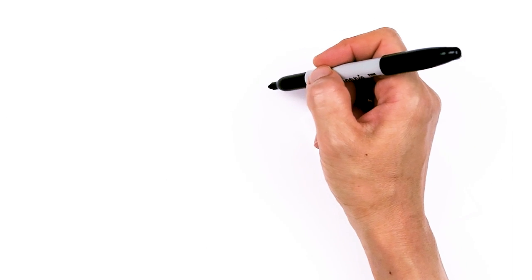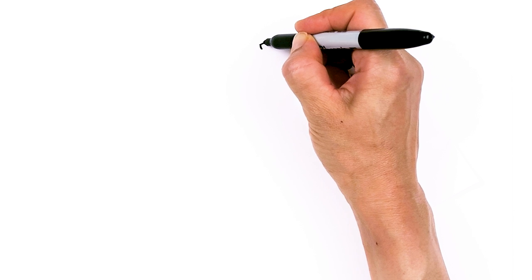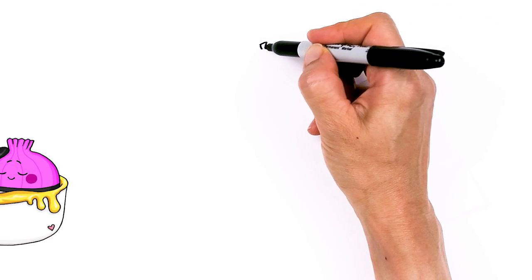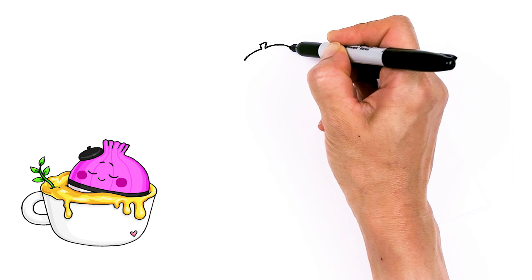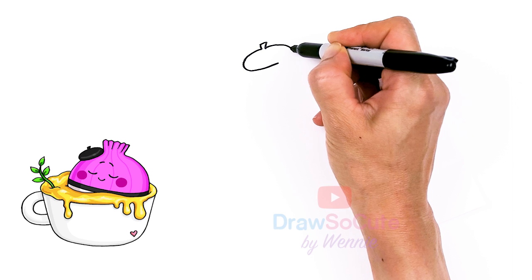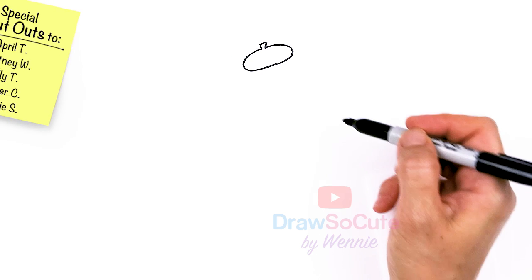To draw this super cute cup of soup, let's first start by drawing the little beret hat on this French onion. I'm going to come right here as if I'm drawing a little stem, with a little curve out. I'm going to come to the sides and draw an oval and a slant to create this little hat right on top of our onion. Just add a slant for this little beret hat.